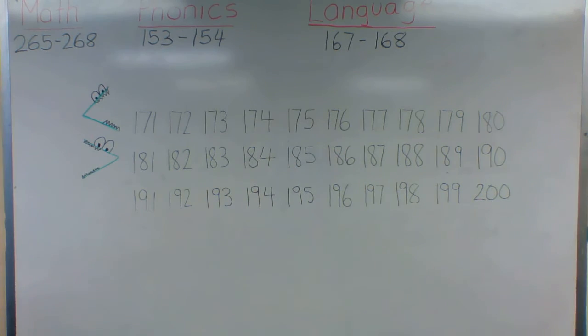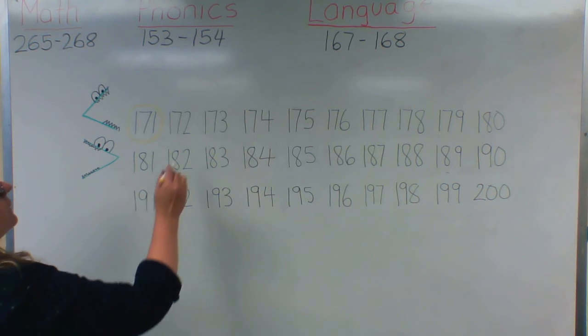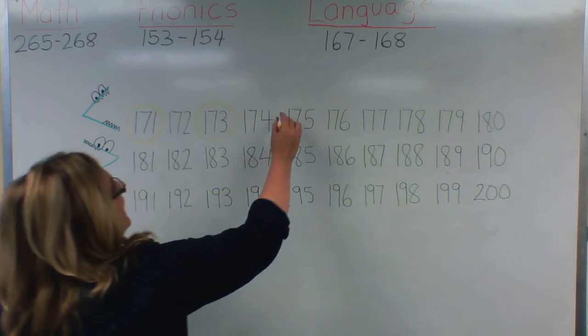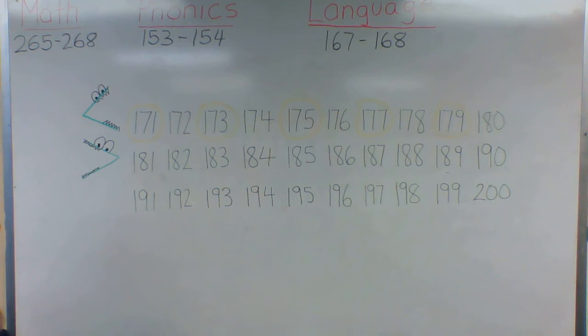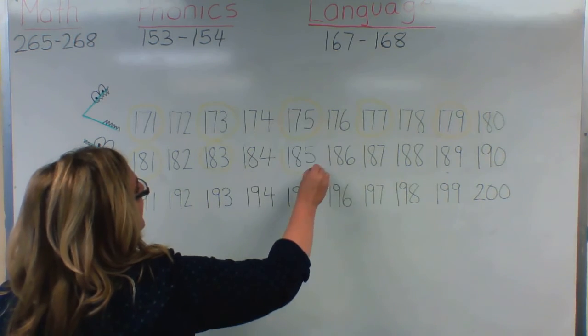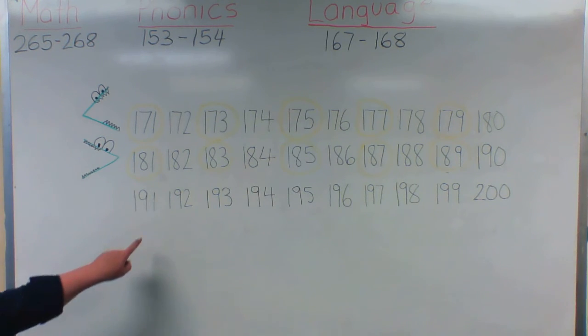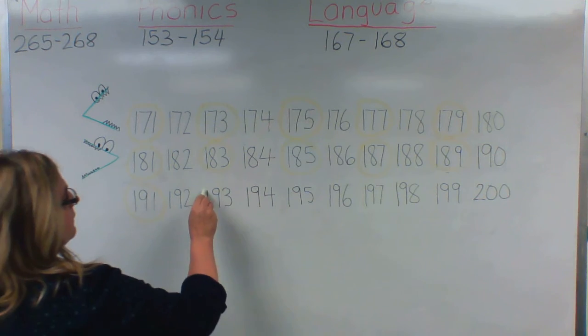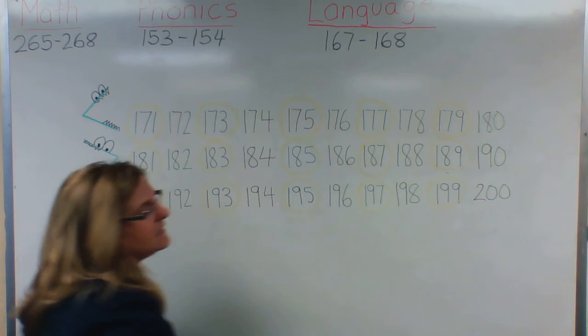The instructions say to color the odd numbers yellow. So let's look at the odd numbers — I'm going to circle them. One is an odd number, three is an odd number, five is an odd number, seven is an odd number, nine is an odd number. And I'm just looking at the ones place: 1, 3, 5, 7, 9 — repeating across all three rows through 171 to 199.